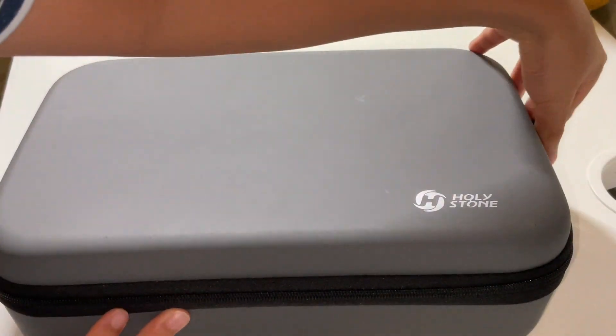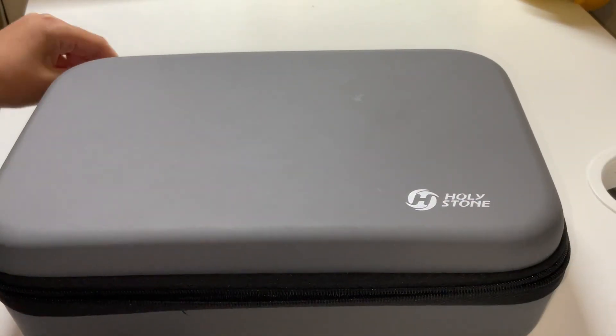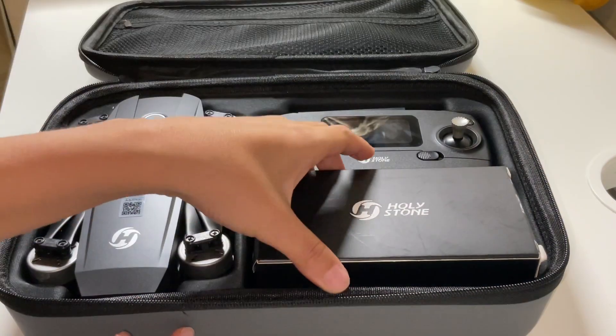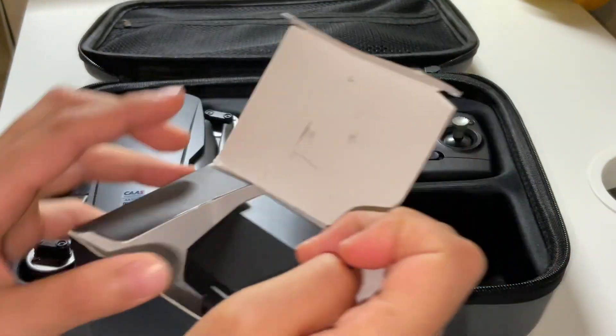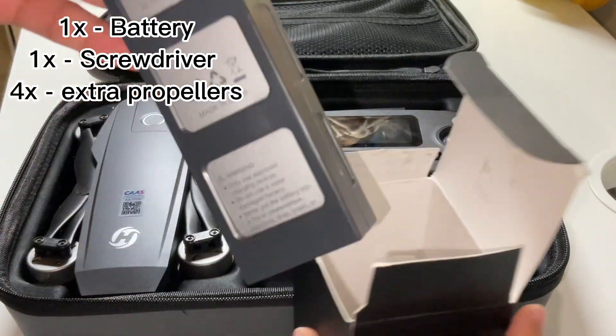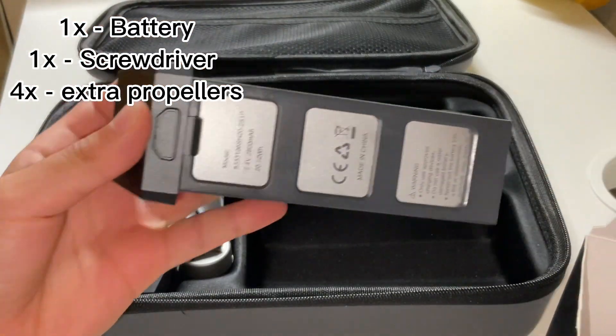Let's start by opening this very smooth case. It feels like the texture you would get in a really good drone. Let's start by opening the accessories. You have one extra battery, a screwdriver, and extra propellers.